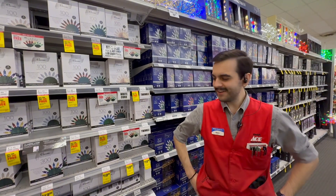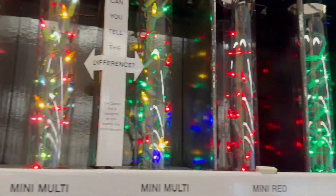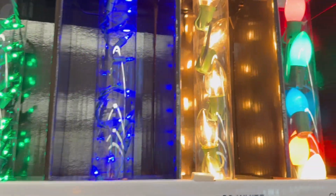Hi, it's Rick over at AME Hardware. Today I'd like to show you our LED light selection this year. First off, we've got our classic tier — those are going to be kind of mimicking our incandescent lights.